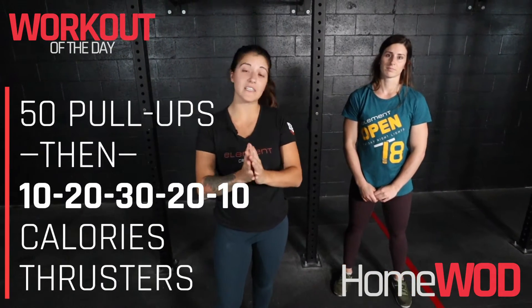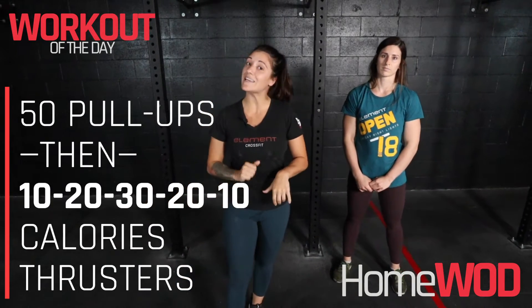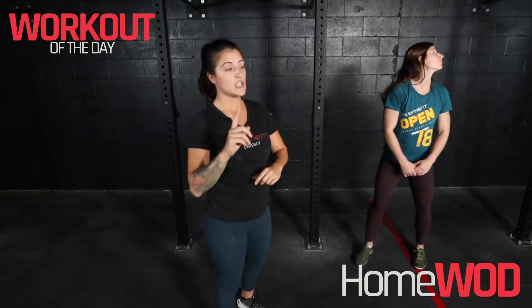Hey everybody, Coach Victoria here. Today's workout we're gonna start with 50 pull-ups — a nice 50 pull-up buy-in — and then we are doing 10-20-30-20-10 of calories on a bike or rower and thrusters.